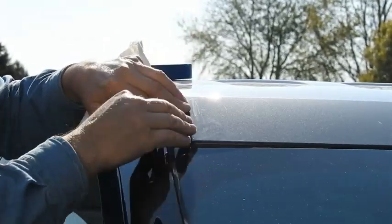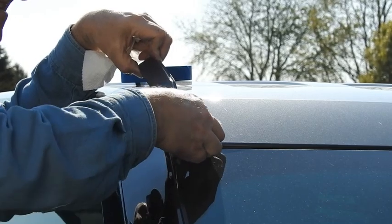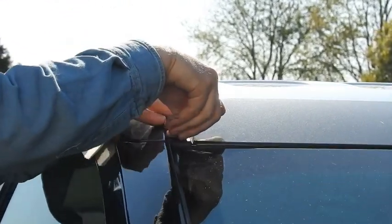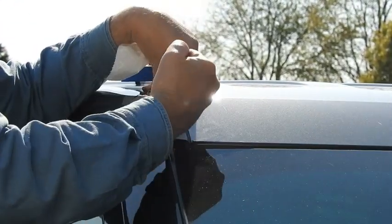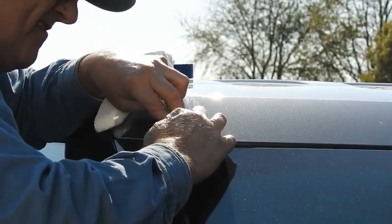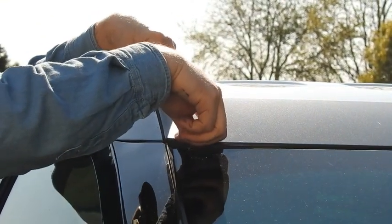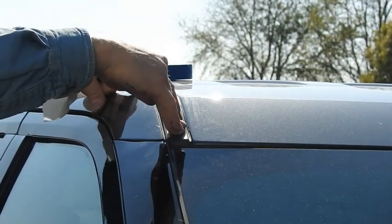That wasn't behind the weatherstripping — pop it back off. Gotta get it behind the weatherstripping like it's supposed to be. There it is — it's up in there, just like it's supposed to be. You can kind of see that the edge follows the roof line when you're in the right spot.